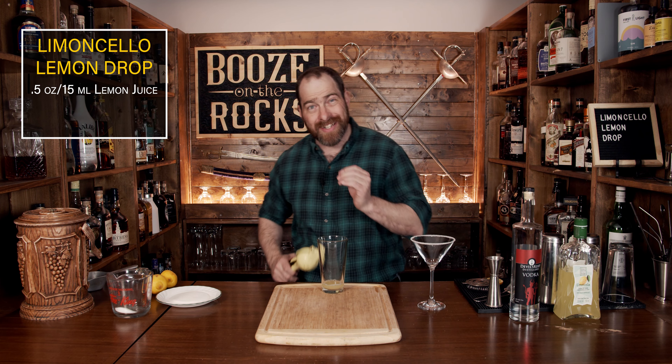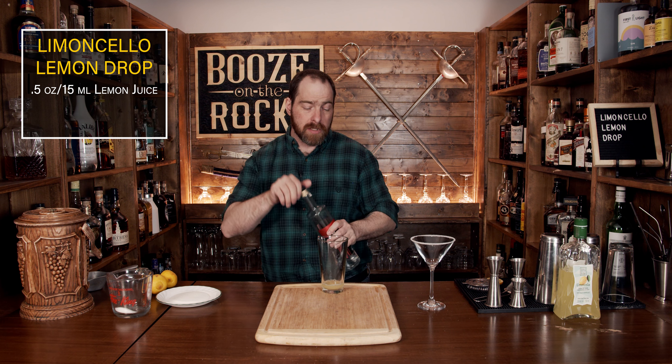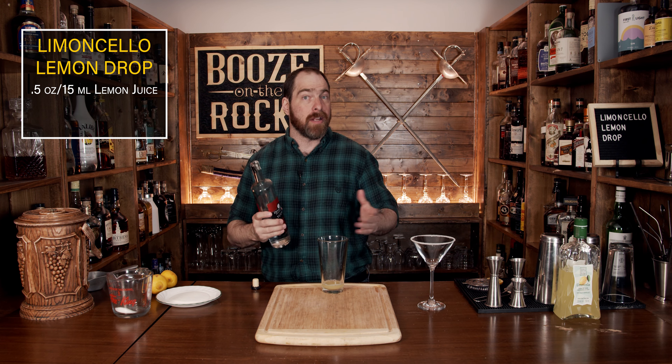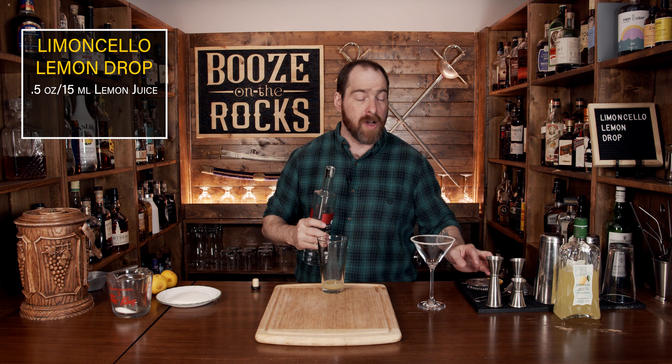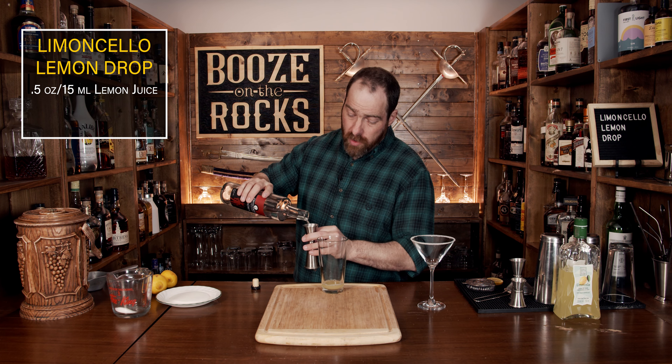The second ingredient is vodka. I'm using Devil's Keep vodka from New Brunswick on the East Coast of Canada — it's fantastic, easy to get, and reasonably priced. Whenever possible, buy local. We only need one ounce or 30 milliliters.